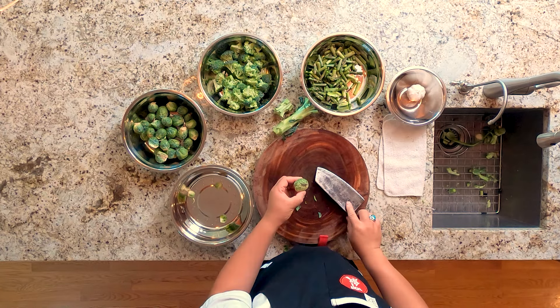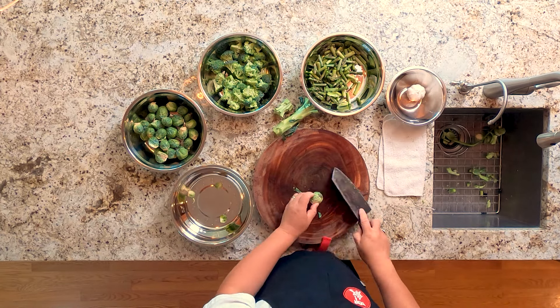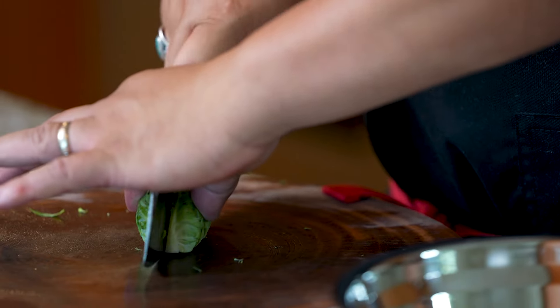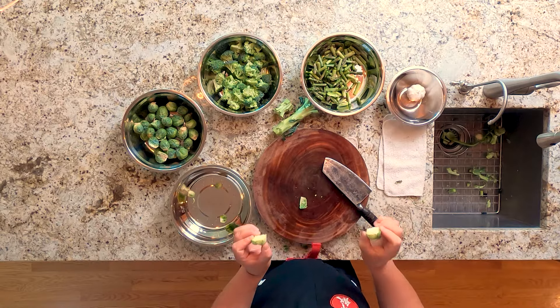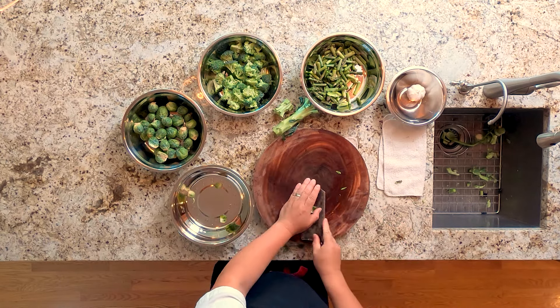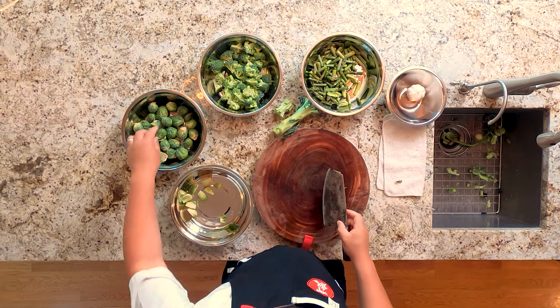Flat side down. I got kind of a bruise here — I'm just going to trim that away because I don't want that in my dish. Clean the board, flat side down. These pieces are a little bit too fat, so we're actually going to cut these also in half. Cut them lengthwise so that the leaf stays together and doesn't get all crumbly.